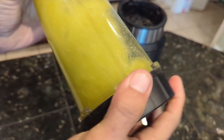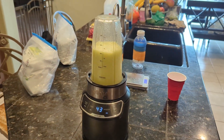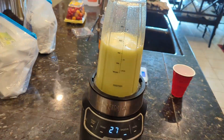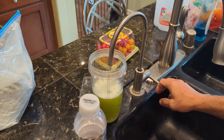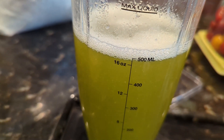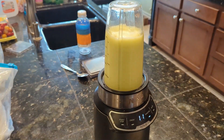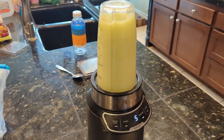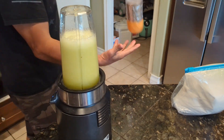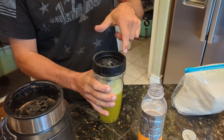I will give it a quick shake to start mixing things up, then start the blender and mix for about 30 seconds. At that point I will stop the blender and add additional reverse osmosis water to top it off to 500 milliliters. Then I will put it back on the blender and mix it for about 30 more seconds.